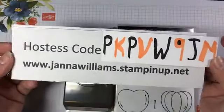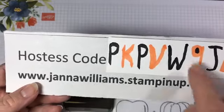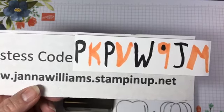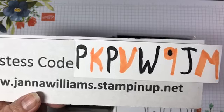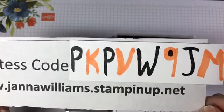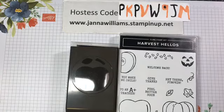Here is my host code for October: P-K-P-V-W-9-J-M. If you order on my website, you'll find this code on the landing page and you can copy and paste it — otherwise go ahead and write it down. Any order under $150 you'd want to use that code. If you order $150 or over, you'd be your own hostess and earn hostess gifts, so you wouldn't want to put this code in. This is for my monthly party thing, and I draw a name from the orders to send out a little prize.